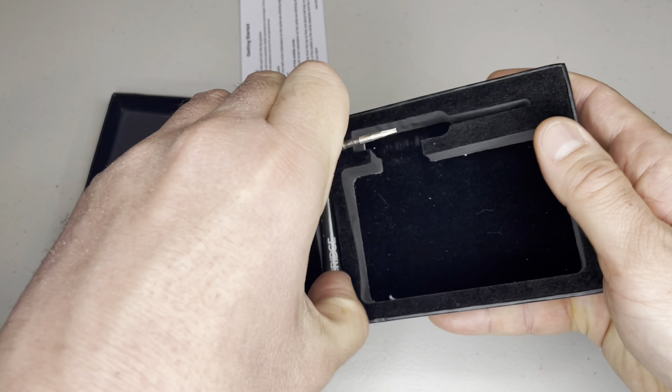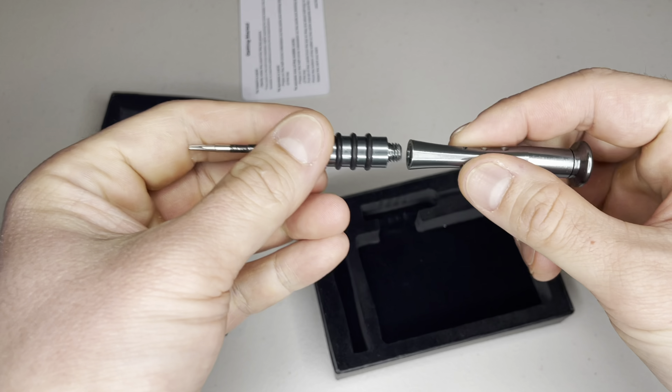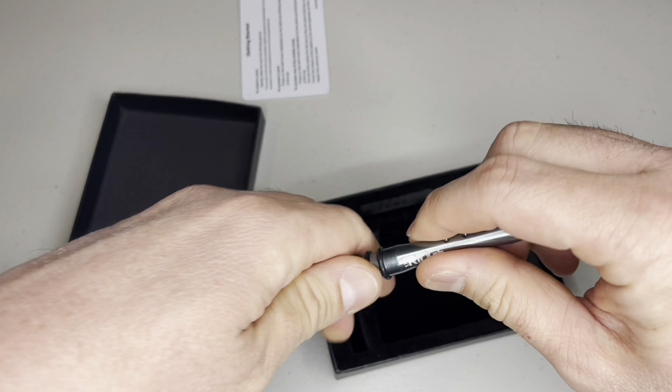I have to admit, the first few days of using the wallet felt a bit awkward, but I got used to it real quick. After all, it's just a wallet.